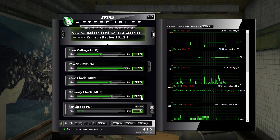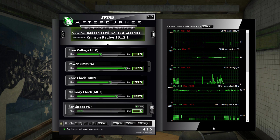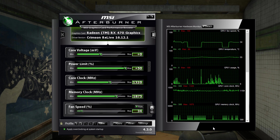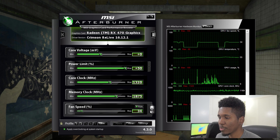I upped the memory clock all the way up to 1875 MHz as my max memory overclock. I noticed the memory on this card didn't really seem to make that big of a difference in performance — maybe one or two fps, which seemed to be within the margin of error.